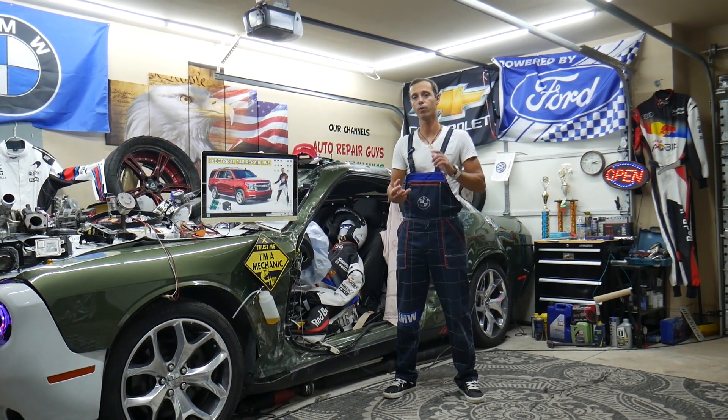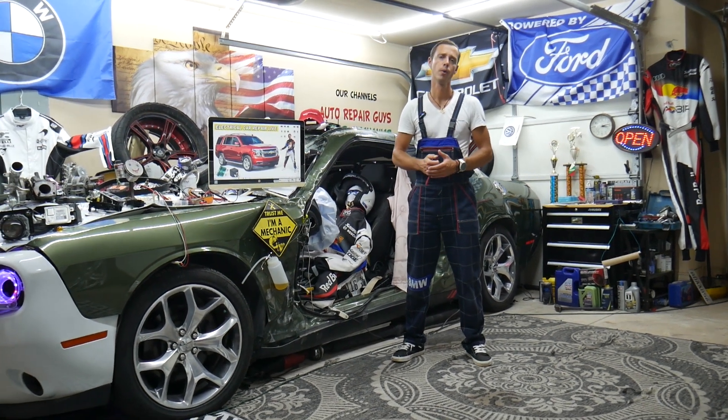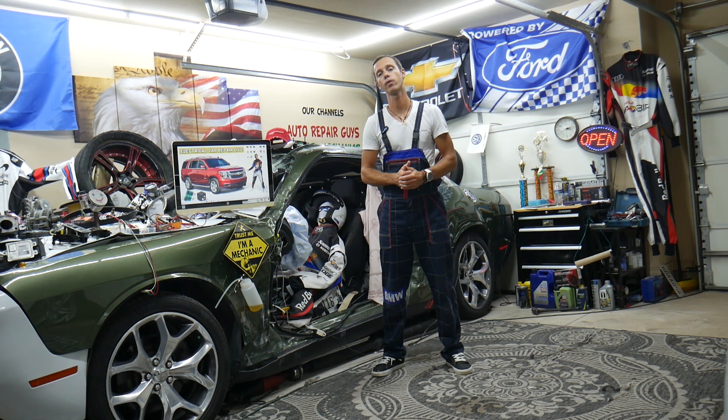If you need to find the fuse and the relay for the sunroof, also known as moonroof, where they're located, where you can buy cheap parts, tools, fuses, relays at a good price with quick shipping — that way you do not waste money and time.